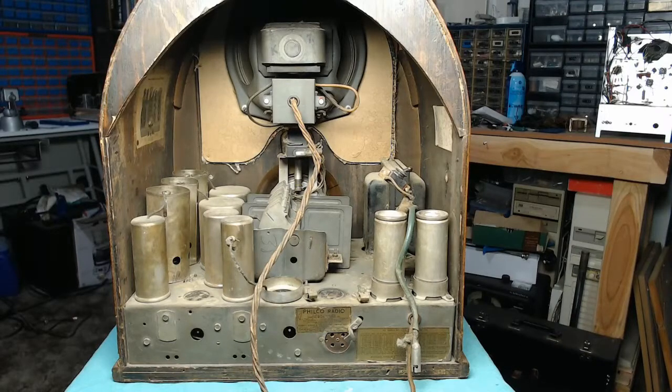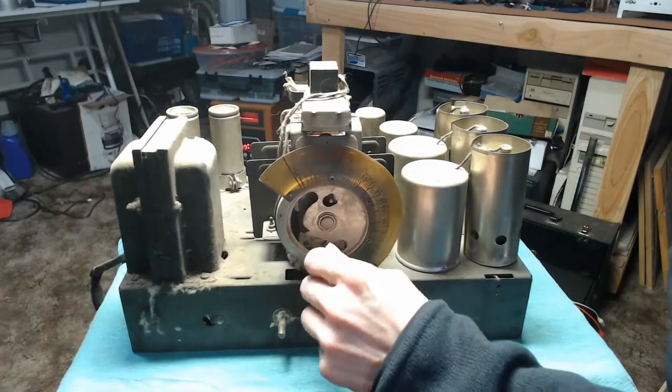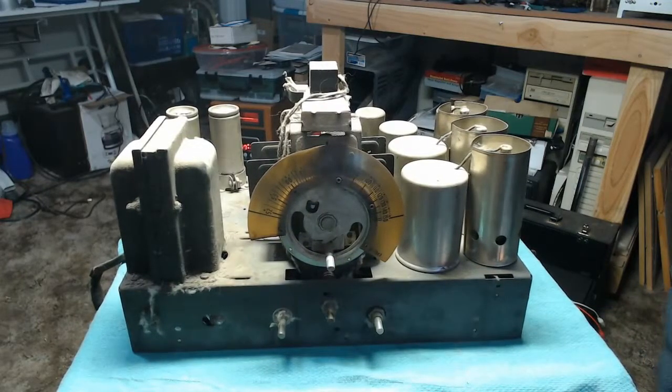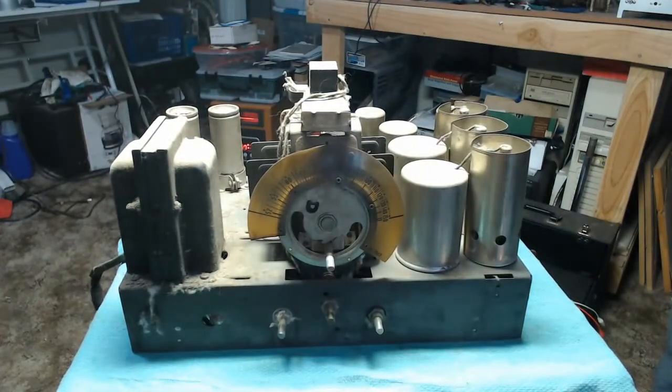The next step is to pull this sucker out, take a look at the underside, and do a test on the transformer. It took a little more effort than I thought it would, but we finally got the chassis out. As I was suspicious of, there is a warped section on the dial. I'll see what I can do to flatten it out — maybe setting it under a lamp or using a little heat from my heat gun. If need be, I believe Radio Days makes reproduction graphics for this set.